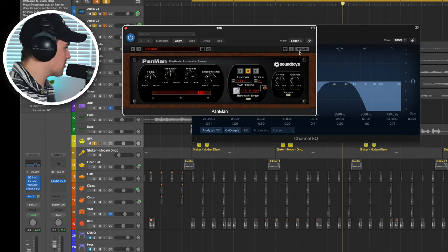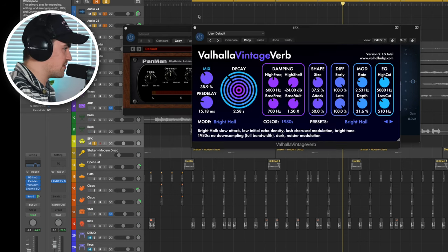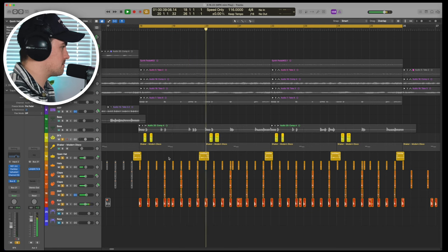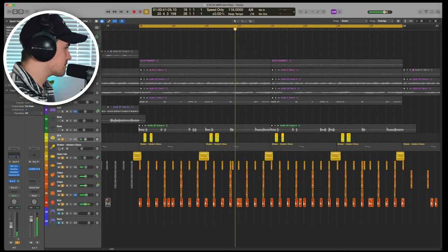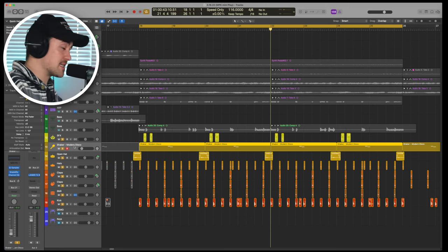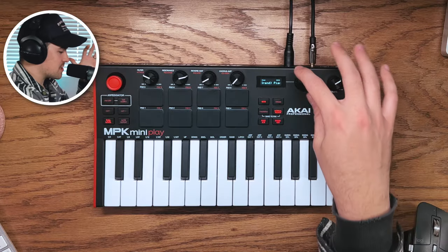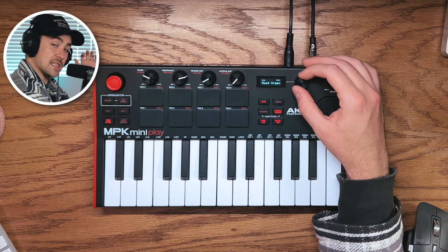I added the Pan Man from SoundToys, which helps this pan back and forth from left to right, and then of course there's some reverb on there as well. But that's the drum beat. The one thing I added that was not from the internal sounds on the MPK Mini Play was the shaker sound — I couldn't really find a sample I could use for a shaker, so I just went with a standard Logic shaker. But I really think there are a lot of usable drum sounds in these drum presets. Now let's get to some of the instrument layers.